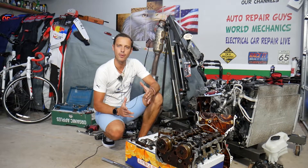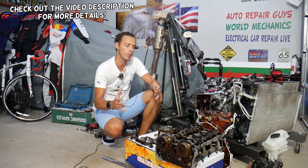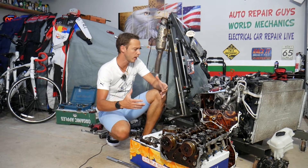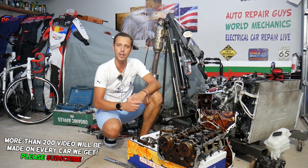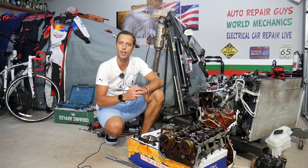Hey guys, welcome back to Electrical Car Repair Life. Thank you for watching and subscribing to the channel. Today's video will be super helpful for those of you having a Hyundai Tucson. If you remove the intake manifold, you may find quite a bit of engine oil or carbon buildup in the intake manifold, throttle body, and intake valves. We'll explain the number one thing that can cause that — and it can practically destroy your engine if you don't take care of it.